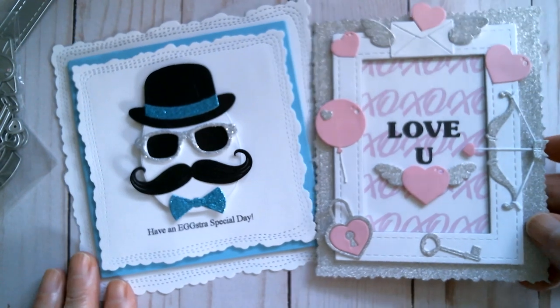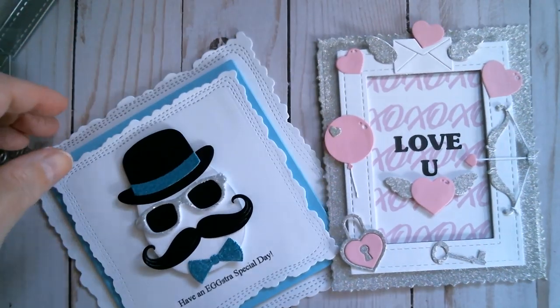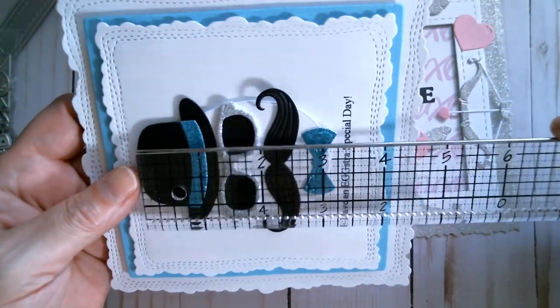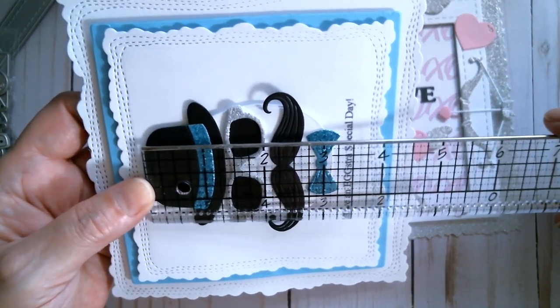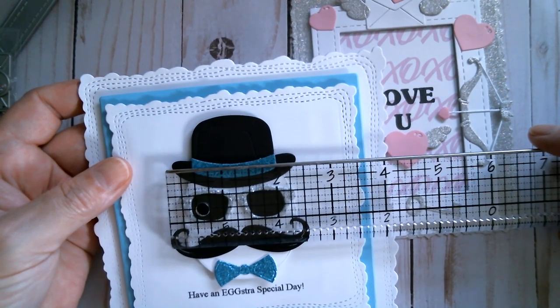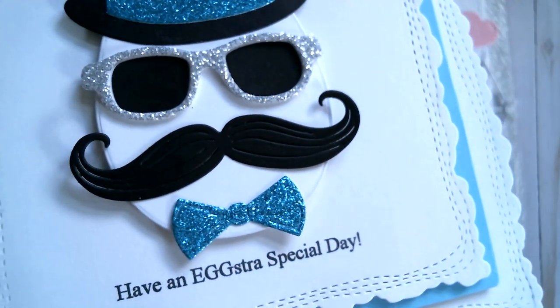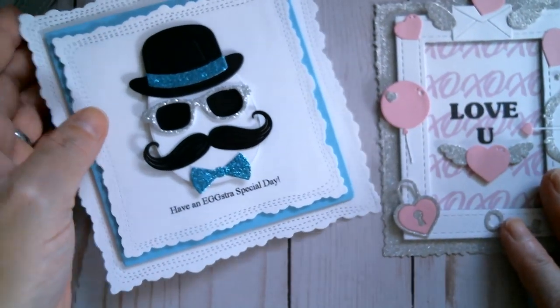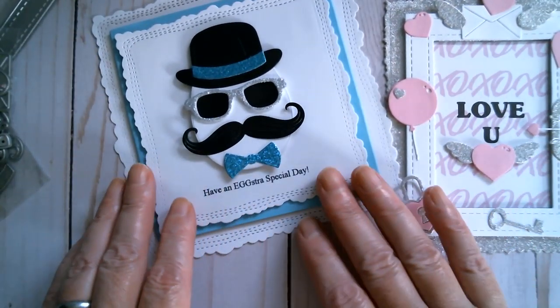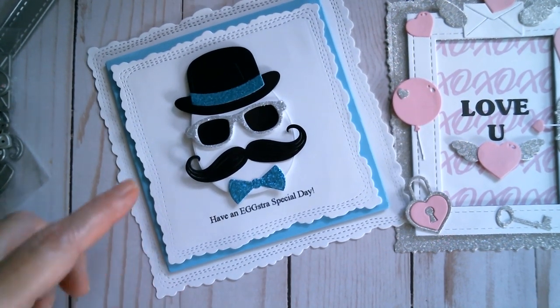Those are my creations for today. I'm going to measure Mr. Egg — the icons are between half and two and a half inches. Made up, as per the website, he is three and a quarter inches tall, and across with his accessories he's just over two and a half inches. I just think he's a really cool dude. You could use him for birthday, you could use him for Easter, you could even use him for Valentine's Day — just do him in red.